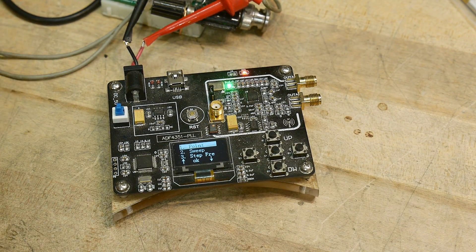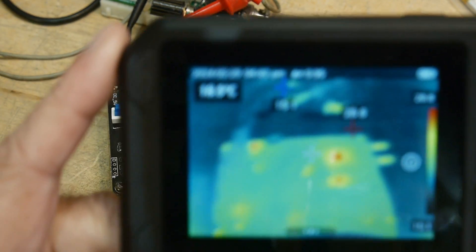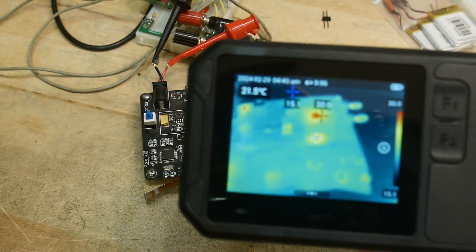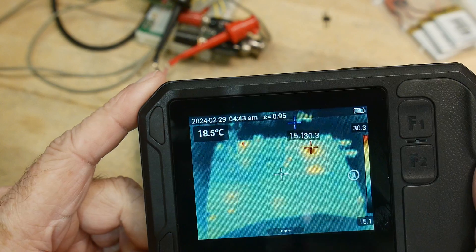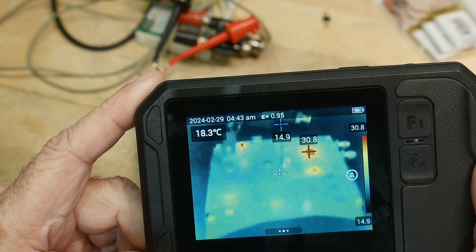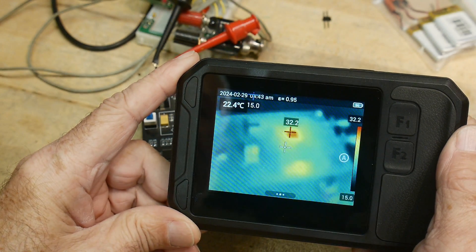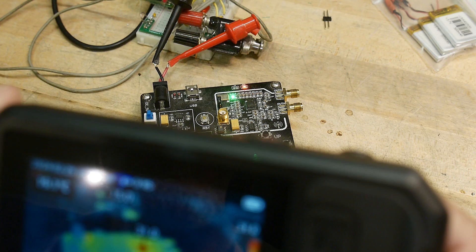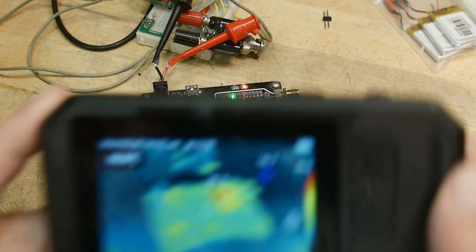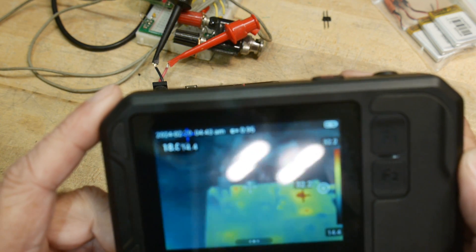Here's a little RF generator — let's see what's going on. You can see some things are already starting to heat up. That's working pretty good. How close can we get before it gets blurry? That's pretty blurry there. Six inches away is still within an okay range.